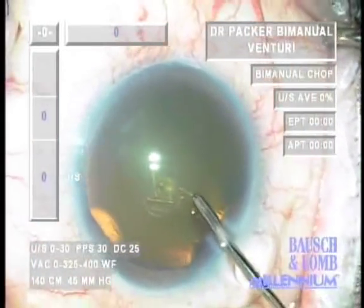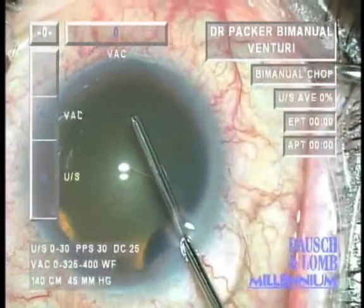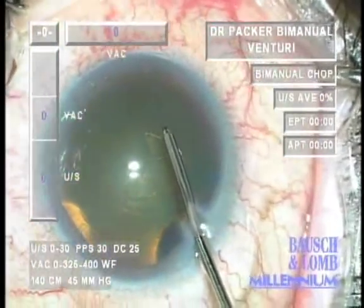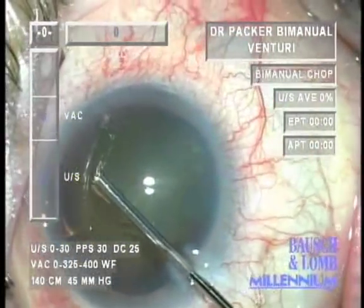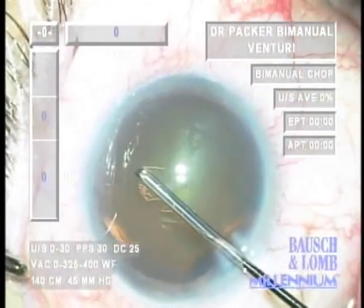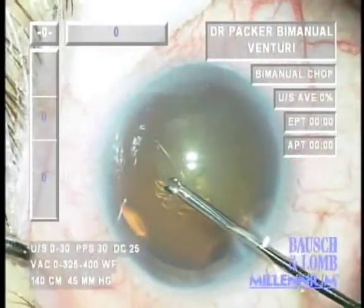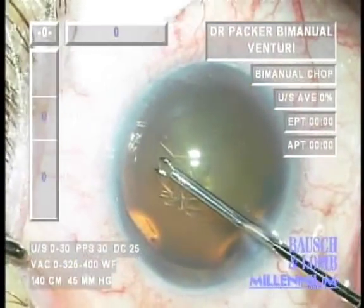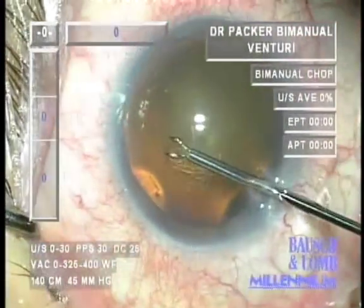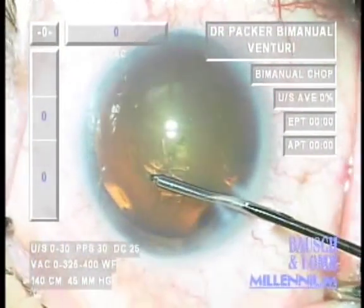One of the steps of surgery in which these microincisions add to control is the capsulorexis. Through a 2.5 or 3 millimeter clear corneal incision using Utrata forceps, it's very common for viscoelastic to burp out of the incision with subsequent shallowing of the anterior chamber and loss of control of the capsulorexis. With this sub-1 millimeter incision, minimal viscoelastic is able to egress during maneuvers and therefore the chamber remains absolutely steady. This allows custom design of the capsulorexis — whatever size chosen, perfectly round, without any loss of stability or control.